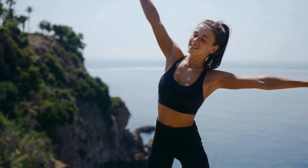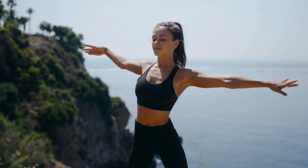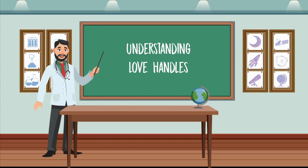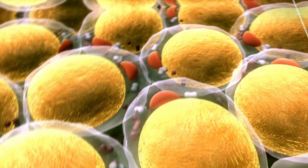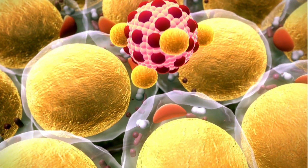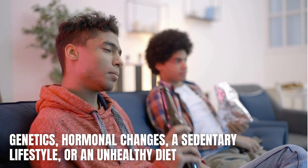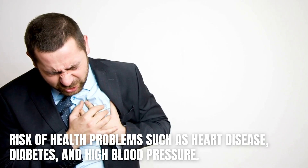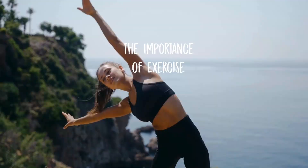This video delves into effective exercises that specifically address the love handle area. Love handles, also known as muffin top or belly fat, are the extra fat deposits that accumulate on the sides of your waistline. They can be caused by various factors such as genetics, hormonal changes, a sedentary lifestyle, or an unhealthy diet. Excess body fat in this area can increase the risk of health problems such as heart disease, diabetes, and high blood pressure.